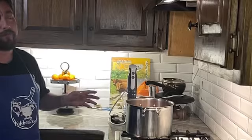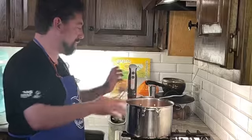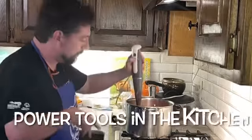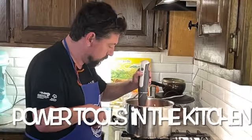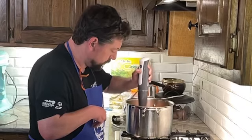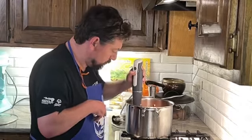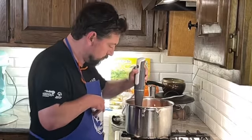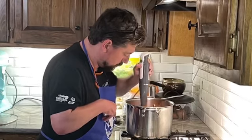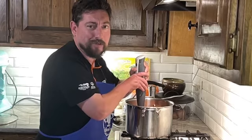All right, so it's been 24 hours in the crock pot and we have our cauldron of goodness. I'm going to emulsify it. It's kind of weird because it creates a vacuum and sucks right into the bottom.